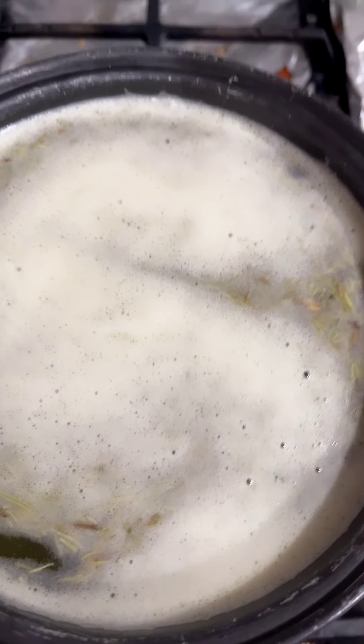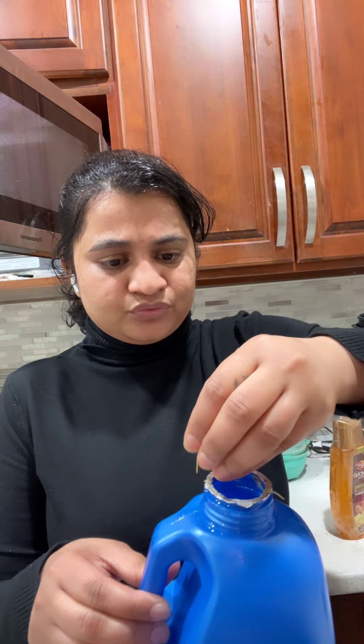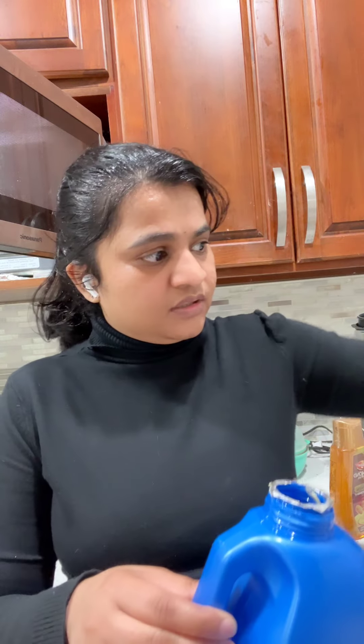I am going to wait for 10 minutes. Then I am going to put the oil in this and add some rosemary in the water. I am going to filter it.